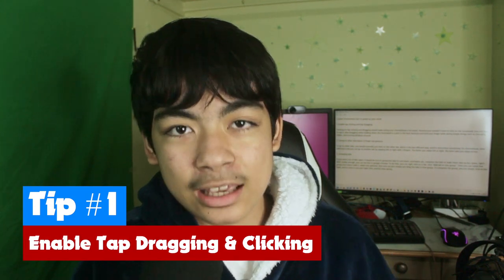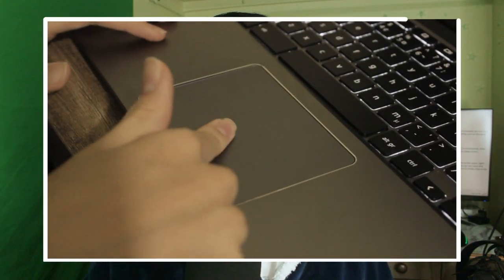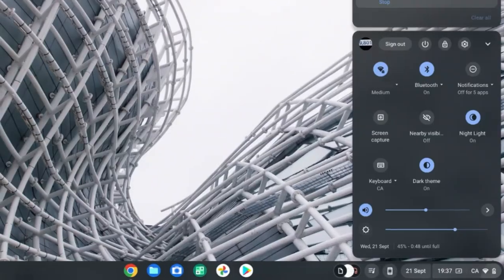The first tip I'm going to show you is to enable tap-dragging and tap-clicking. Turning on tap-clicking and dragging would definitely make using your Chromebook a lot easier because you wouldn't have to click down on the mousepad — you would just have to tap it. Dragging while holding down the mousepad is a pain because you hurt your finger doing basic things like changing sliders and moving windows around.